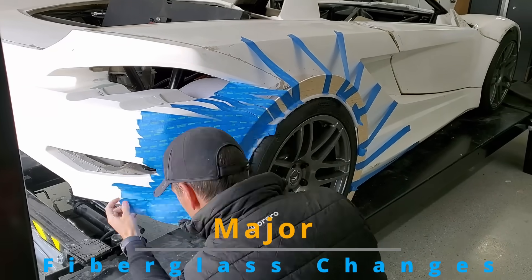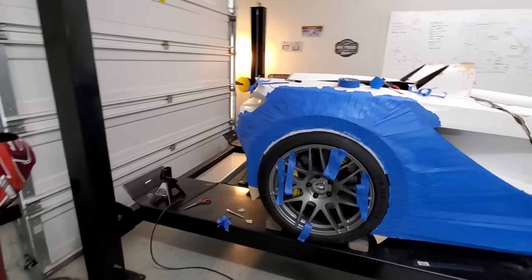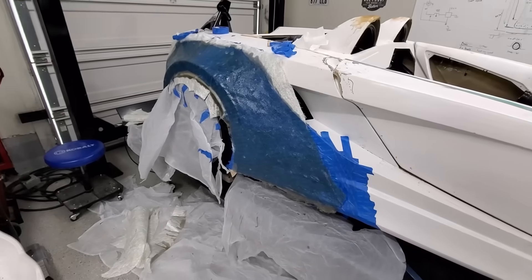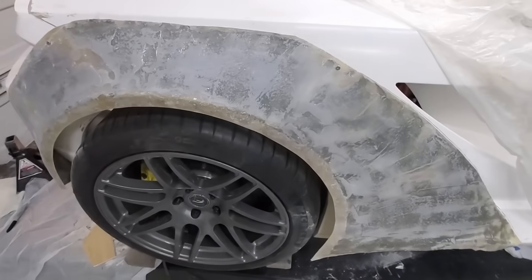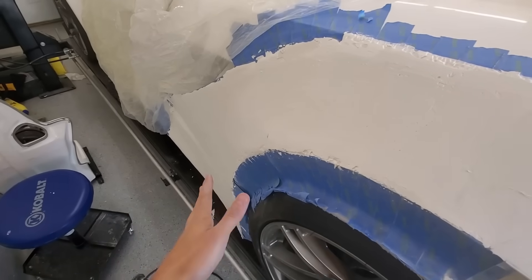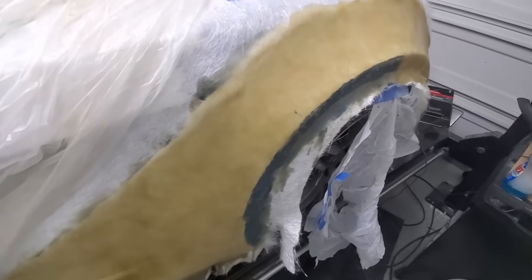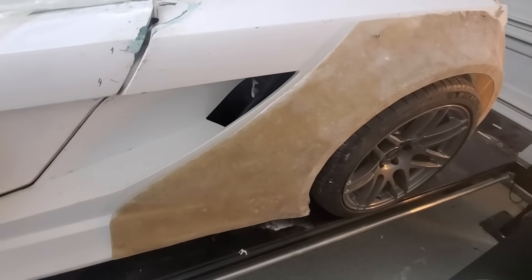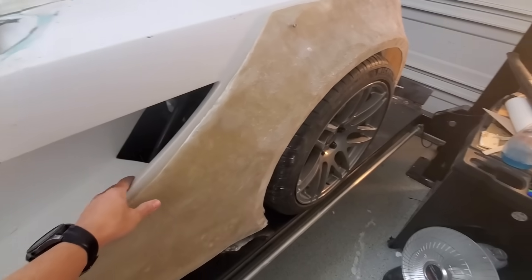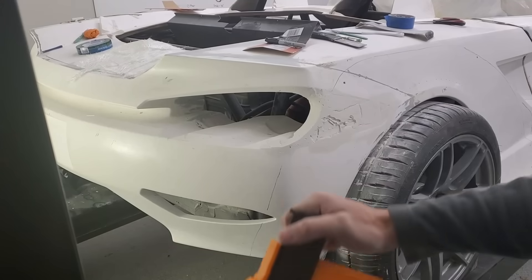There were some major changes needed to the fiberglass body. The Tesla drive unit is extremely wide — I had to extend the fenders out about three to four inches on either side. This was my first time doing any fiberglass work. I had to create some custom designs and custom molds to fit well with the overall body.